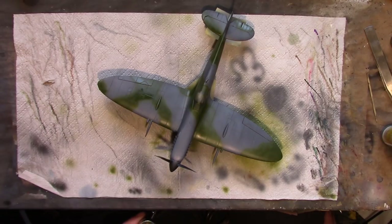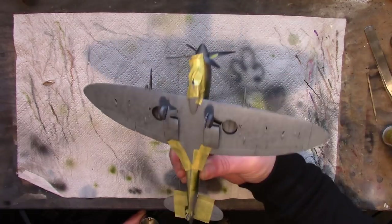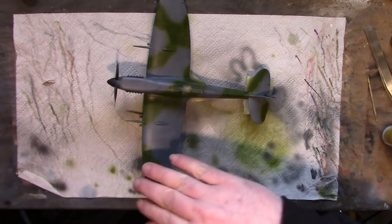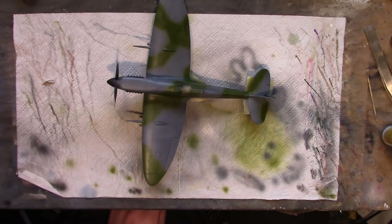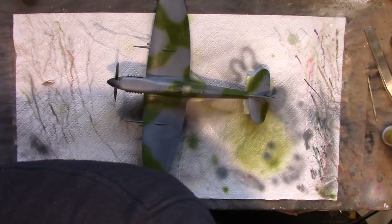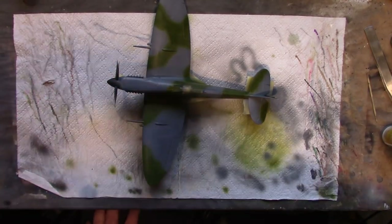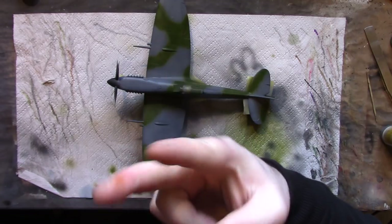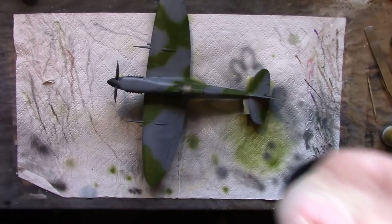In the next section I'll be applying the post fade to the top of the plane, so we can build up a tonal variation similar to the underside - just to pick out different panels and areas, make things darker and lighter, and make it look less like a die-cast toy. Anyway, I hope you like what you've seen. Enjoy your modelling as always. Have fun. Peace out. Bye bye.